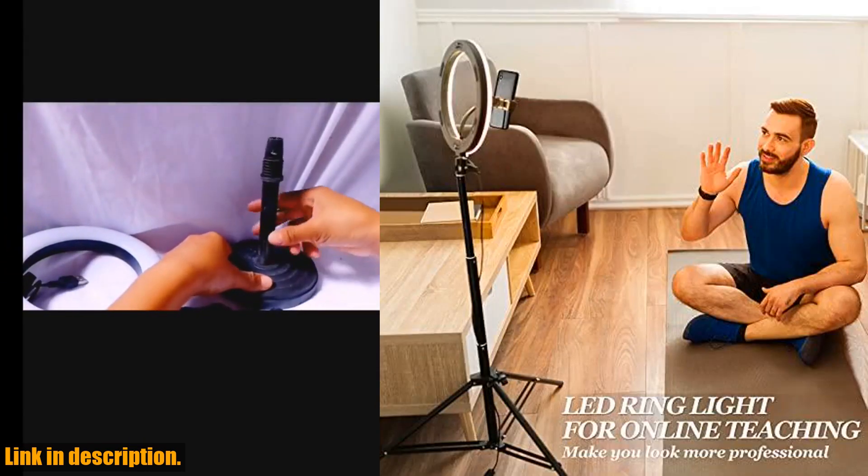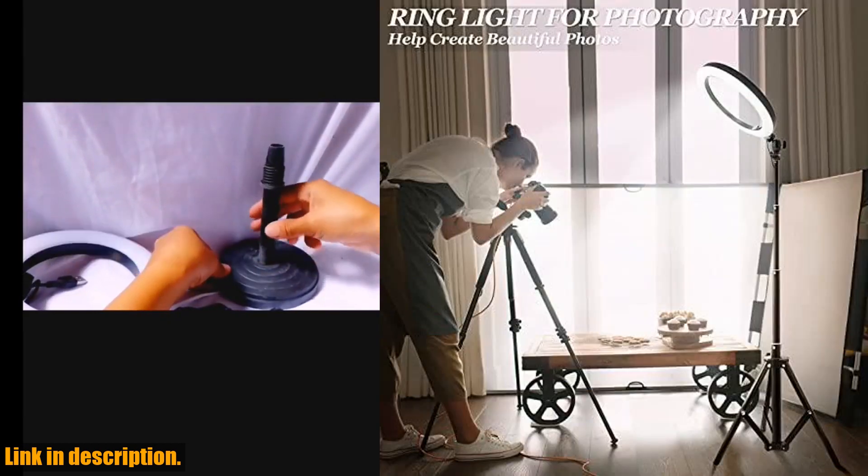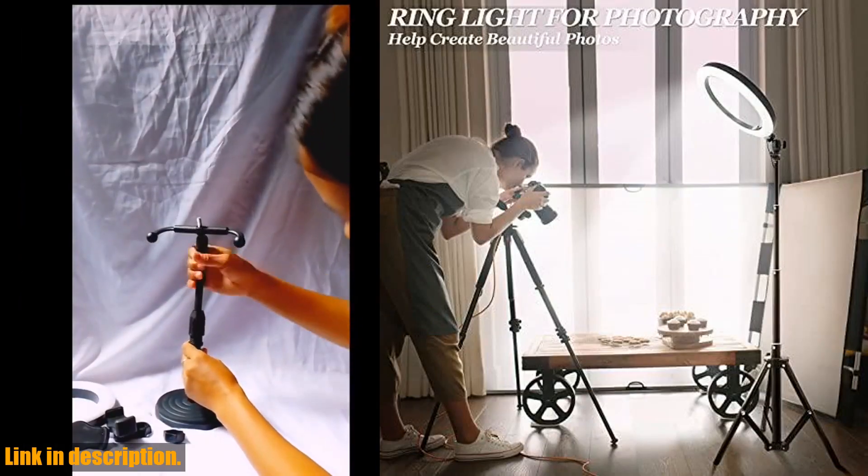The compact design and lightweight adjustable light stand make it the perfect travel companion, offering salon-grade professional lighting wherever you go.